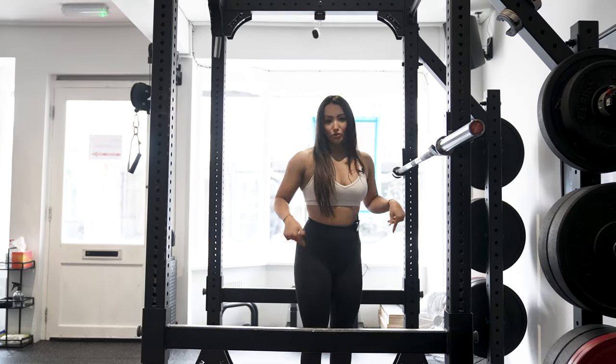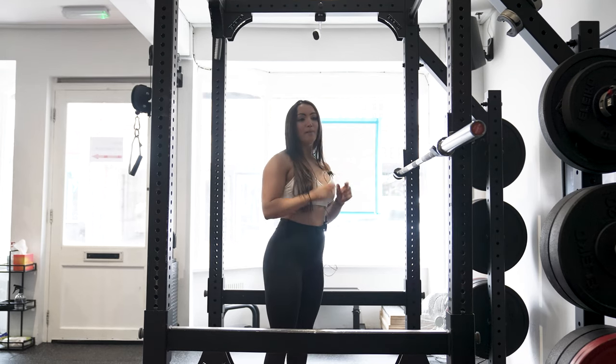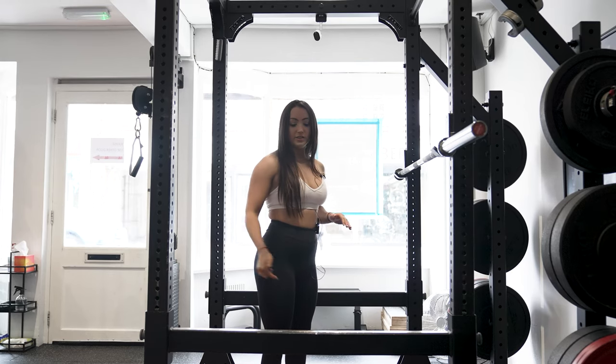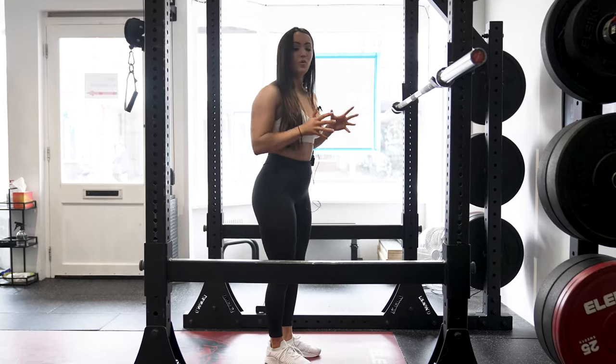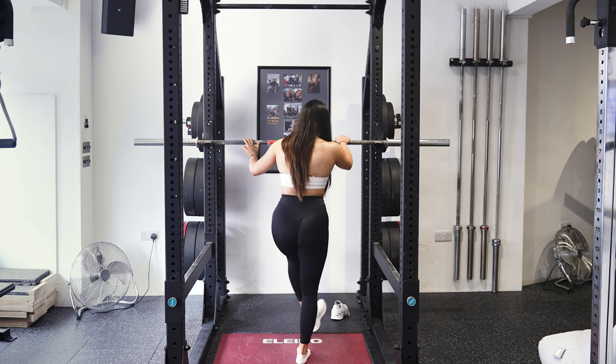The second thing to consider is your shoes. I see it time and time again — people squatting in bubbly trainers. You don't want to do that because it destabilizes your ankle. You want a flat surface. I'm actually going to take my shoes off when I squat today because mine have a bit of cushioning and I don't want to be wobbling when performing my squat.